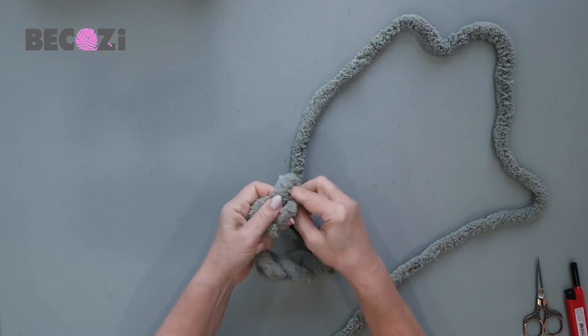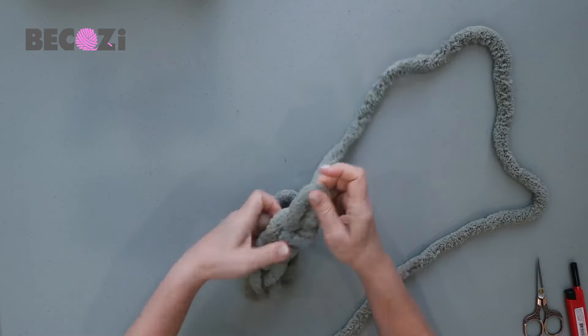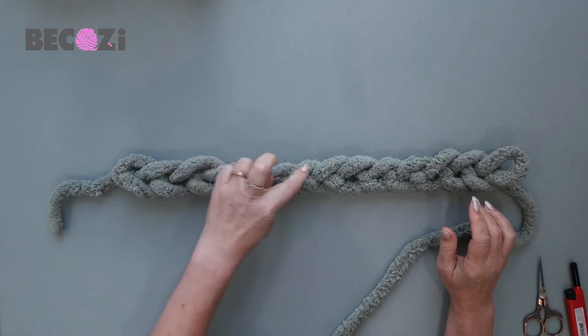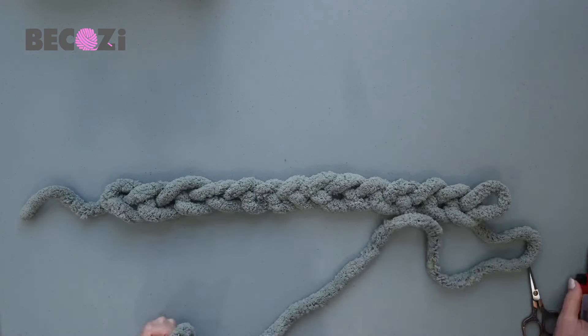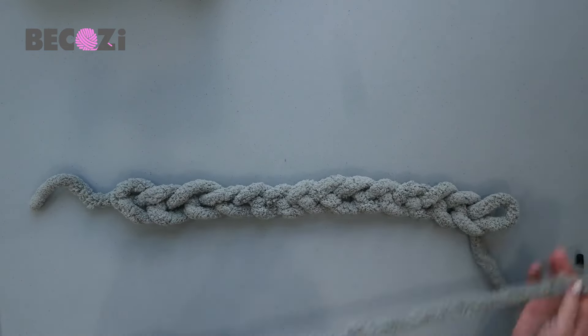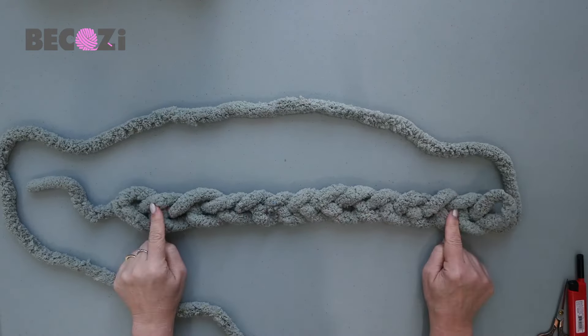For this baby blanket, I will be casting on 14 stitches. Twelve stitches will be for the pattern and two stitches for the sides, so the sides will have a beautiful chain. Let's count the stitches — we have 14 stitches. I will place information about how many stitches are needed for different sizes of blankets underneath the video. We're making a baby blanket with 14 stitches; if you want to make a bigger blanket, look below the video.